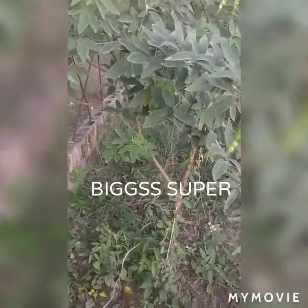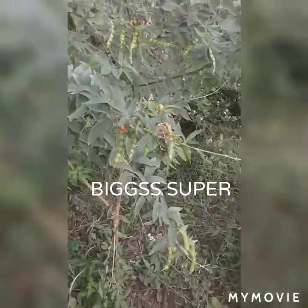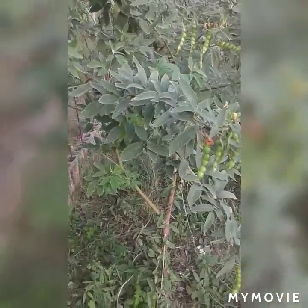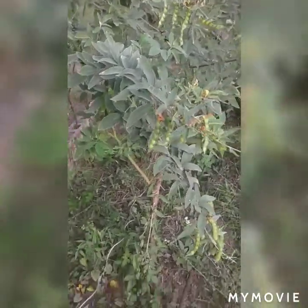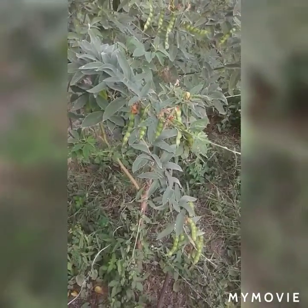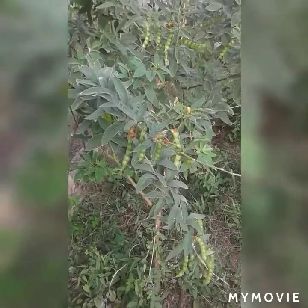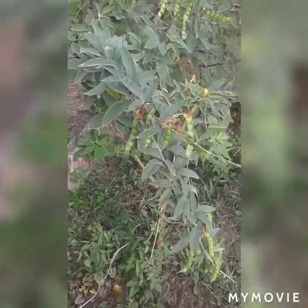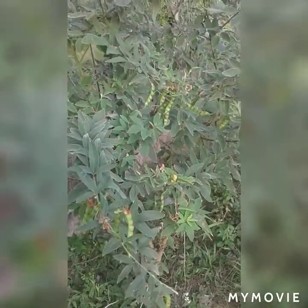Good morning to my YouTube family, this is your boy Big Super. I'm here this morning looking at a new type of peas. You guys might eat these peas a lot, but you have never seen them in a natural environment. It is the gungo peas, and this is the tree that the gungo peas grow on.